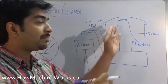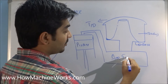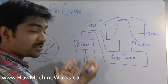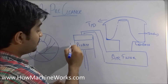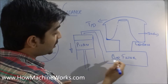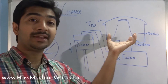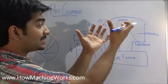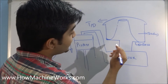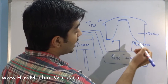Connected to the air pre-cleaner we have the air filter and the engine. As the piston moves down in a diesel engine, suction is created. This suction happens through the air filter, and the air pre-cleaner is exposed to the atmosphere, sucking in atmospheric air.